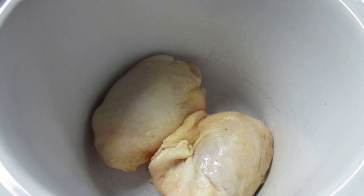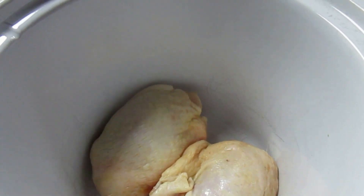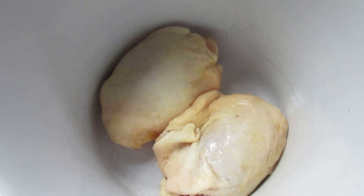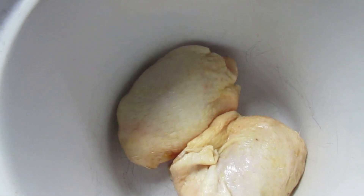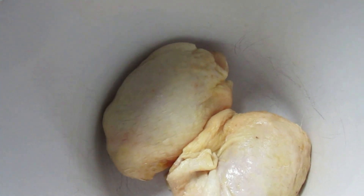I don't have exactly all the ingredients they're calling for. Instead of four boneless, skinless chicken breasts, I'm using what I have — two bone-in, skin-on chicken thighs. But that's what we like to eat, so that's what I'm going to use.